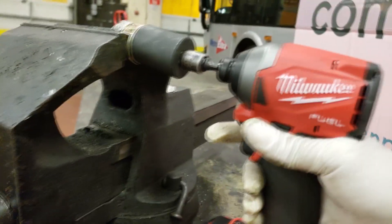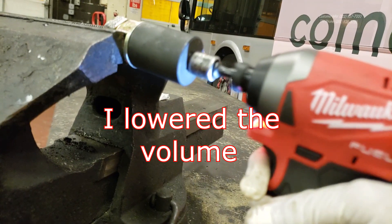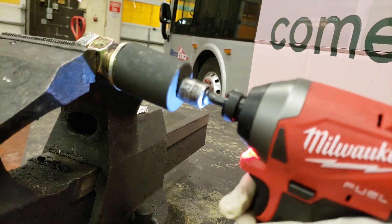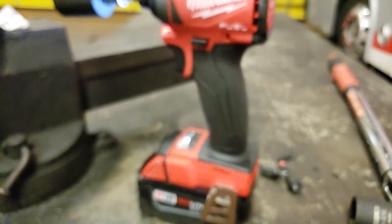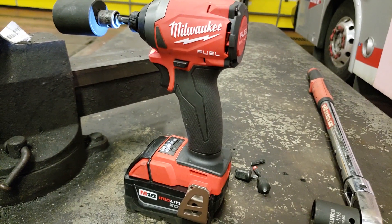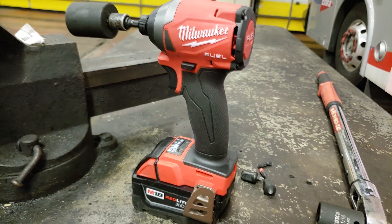Ready? There you have it. Gen 3 Milwaukee Impact does remove 250 foot-pounds with a 5.0 battery. Thanks for watching. Peace.